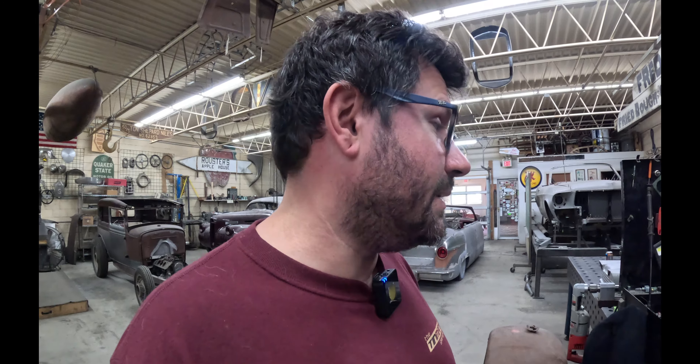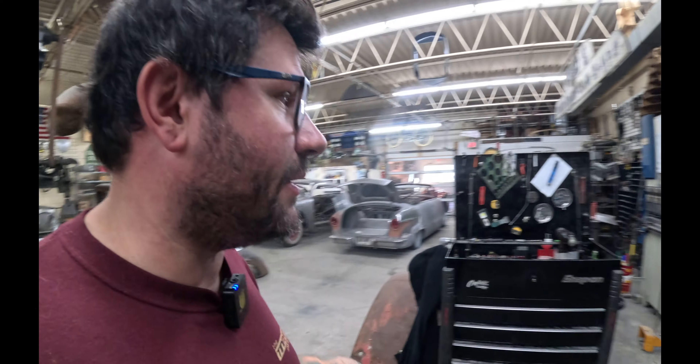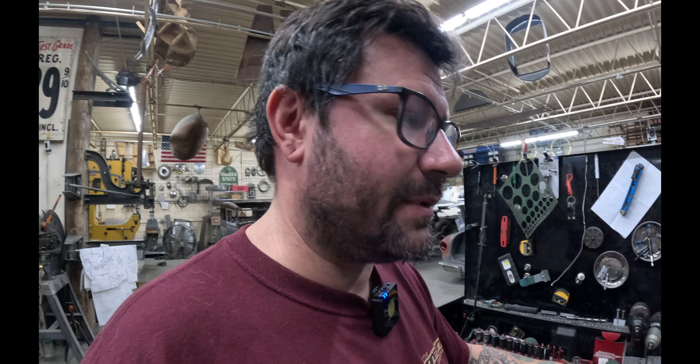I drilled and tapped the end of the fixture table and bolted my tubing notcher to it, so I have a nice solid base. Right here on the corner, I can swing the drill all the way around as needed to get the proper notch. This is also a Bailey unit — I've probably notched thousands and thousands of tube ends on this machine over the years. I'm really big on not just having tools for tools' sake — everything needs to be used. If I don't use it, I'll eventually just get rid of it. That was one of the things with the South Bend shaper — I had it for years, it never really got used, so it had to go because space is a premium.